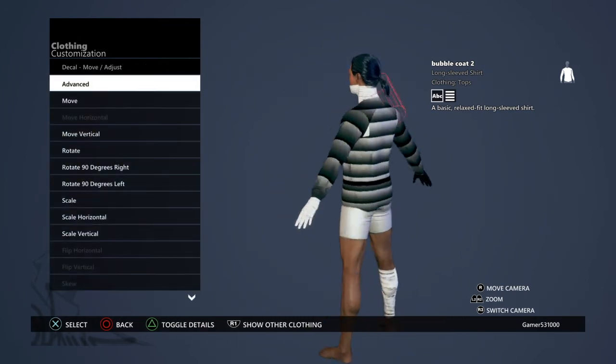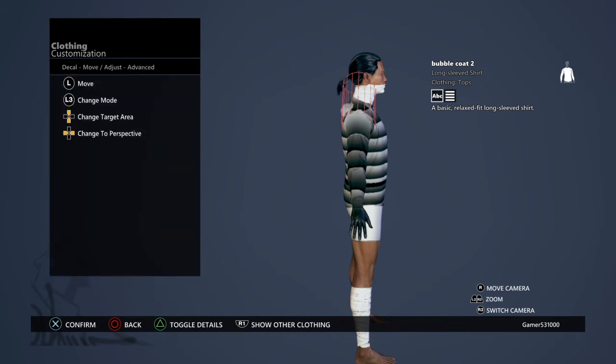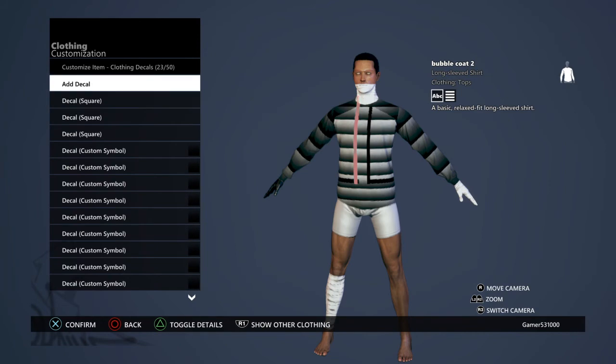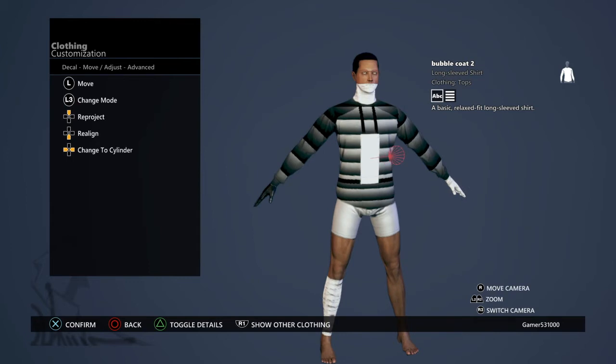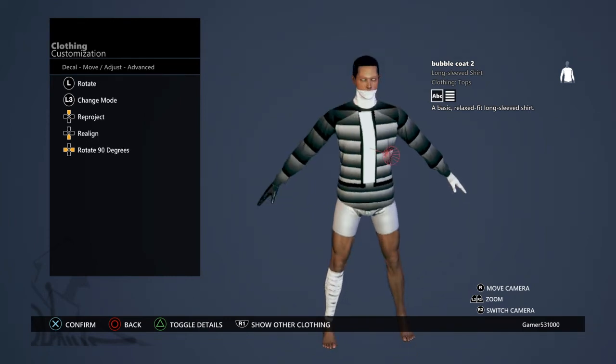I'm gonna hide other clothing because I plan on doing something in the back of the bubble coat. Then you want to add a decal, get a square, and keep it white. Go to scale and make it skinny, move it to the middle. It's not gonna look perfect but make it the best you can.